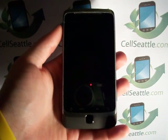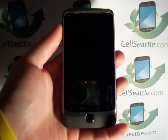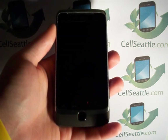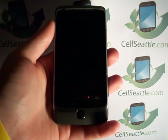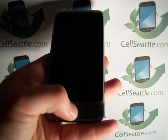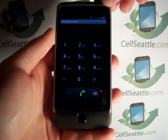Hi there, Trevor Duncan again with CellSeattle and CellSeattle.com, buyers of used cell phones. This time we're going to be doing some procedures on how to hard reset the T-Mobile G2 in the case that it has become locked and you do not remember your code.